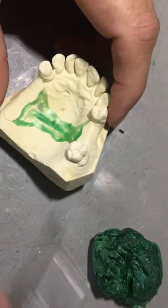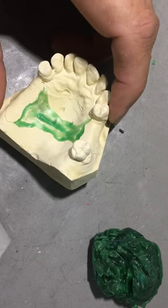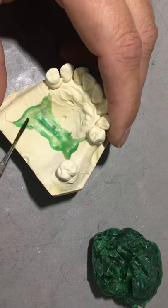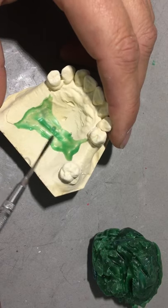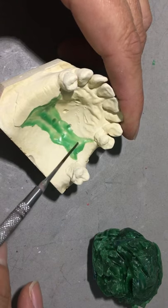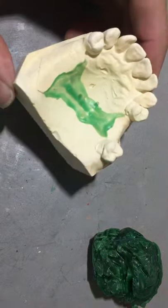Depending on the thickness of the stippled pattern sheet we're going to use, it will depend on how much free-flowing wax you'll put underneath. If we used a thicker sheet, like around 0.9 or 0.8, then you could forego some of this extra wax I'm adding underneath to create the thickness. But I'm going to be using about a 0.6.